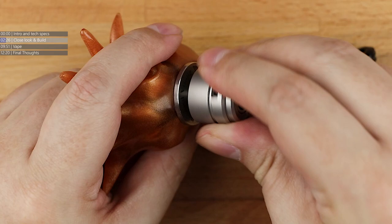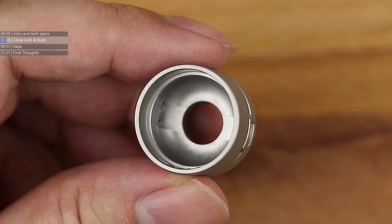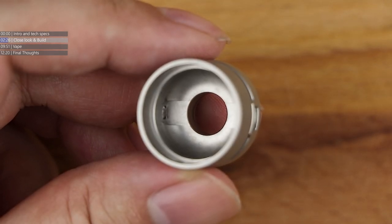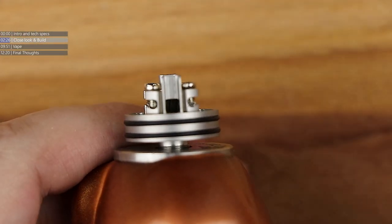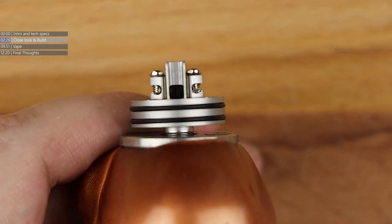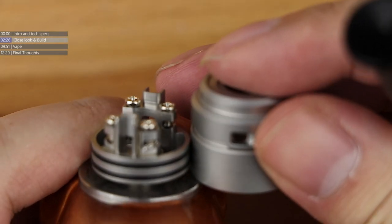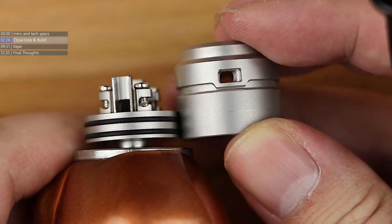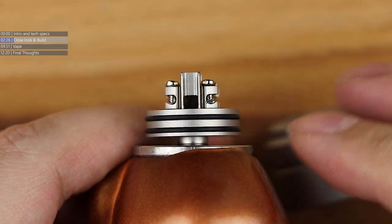Let's pop the top cap off. You've got an air channel with a cutout, and an air channel there with a cutout. The reason those cutouts are there is because of the way they've actually done the airflow design. For a dripper of this size, it is surprisingly over-engineered. This is a full reach top cap, which means the base goes all the way down and lines up with the top of the airflow channel. The air goes down and then straight into your coil on the other side.